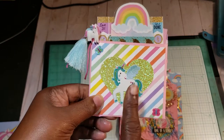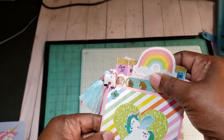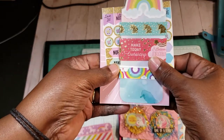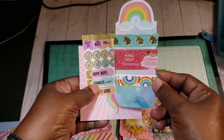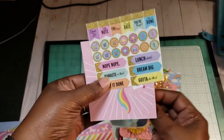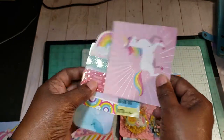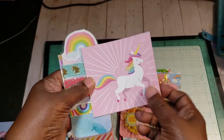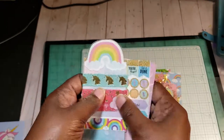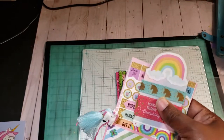I punched out this green glitter with my heart punch. Inside of here I just included some little extra goodies. You would get this washi card sample, three different washi samples, and a sample of some stickers. And then this is a card from the paper pad. I also included some more cards inside of the swap too.